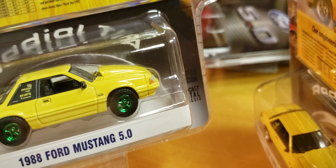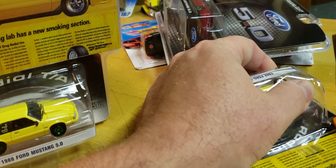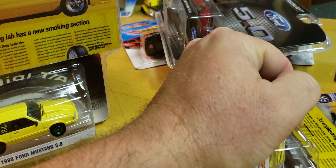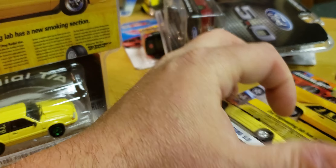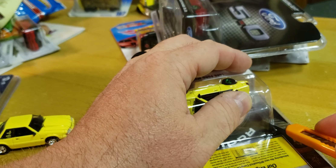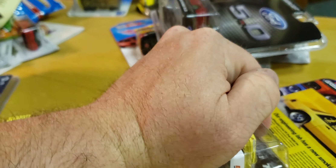So today I have the regular and the green machine, so let's crack these bad boys open. I keep getting random people who are not subscribers asking why I opened the green machine — I mean, I open most of my stuff. The only time I don't open it is if I'm not going to keep it, or if it deserves to stay in the package.